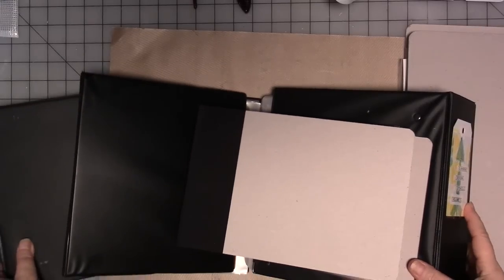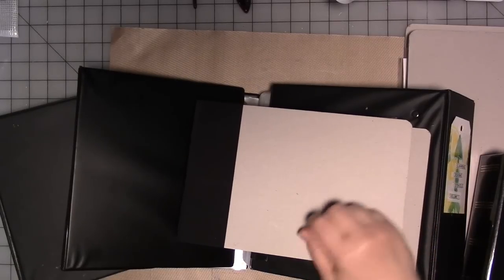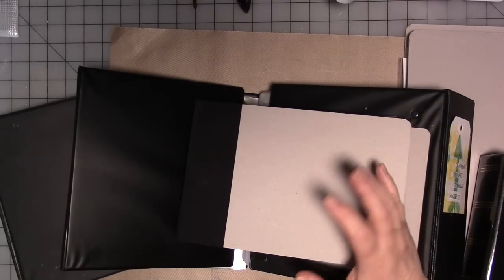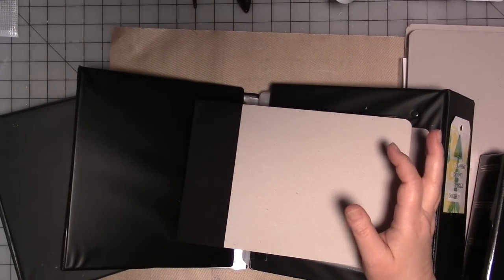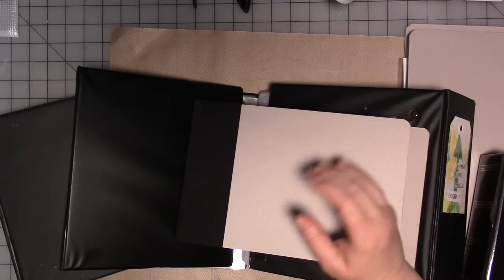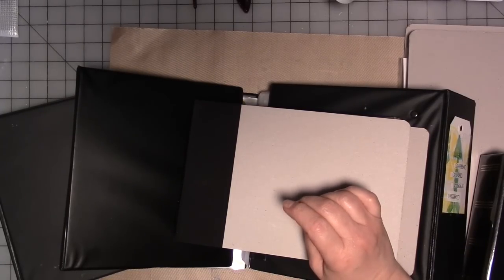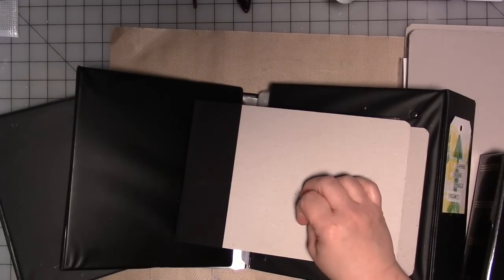Today we're going to start another little art studio or art room series that has to do with organization, which is the bane of any creative's existence. No matter the product, you always struggle with the right way for you and the way you create and what you create with in the space that you do the creating.